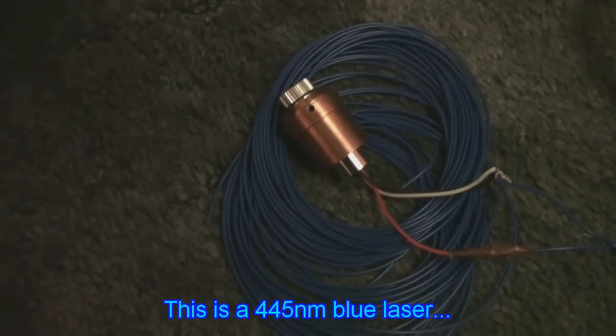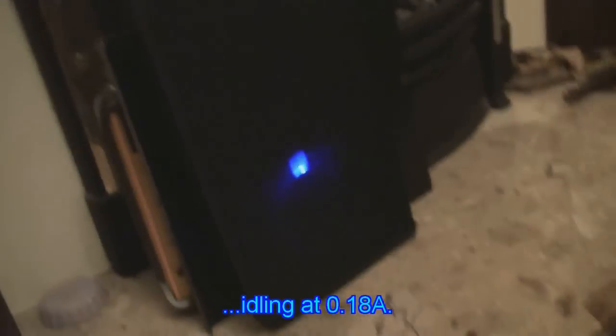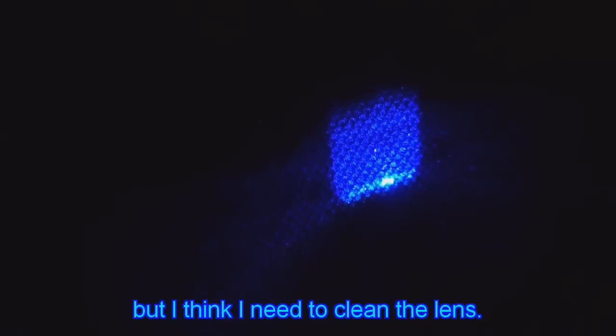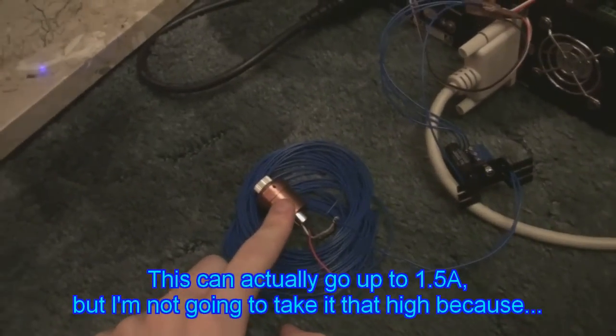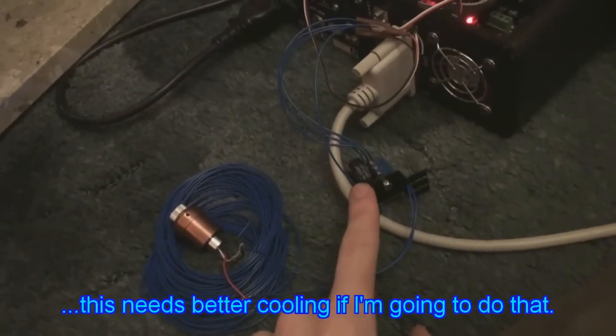This is a 445 nanometer blue laser, idling at 0.18 amps, and this is actually in focus, but I think I need to clean the lens. There is a focus point, but it's a little bit messy around it. Anyway, this can actually go up to 1.5 amps, but I'm not going to take it that high because this needs better cooling if I'm going to do that.